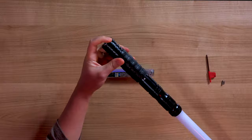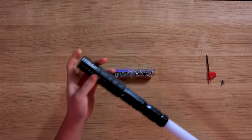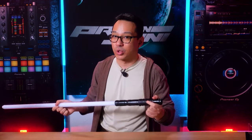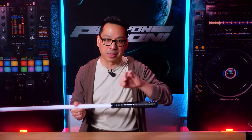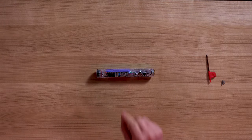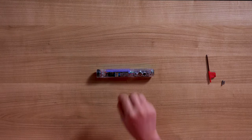Last year I dropped this specific saber hilt pommel-first on concrete — you can see the scratches. It didn't do much more than scratch the hilt, but the sound stopped working. I thought I'd broken the saber, but it was just the SD card slipping out on impact. This new SD card slot is more secure and keeps the card in place.